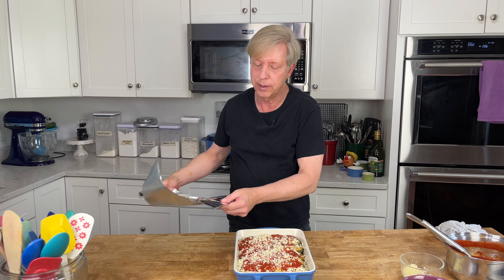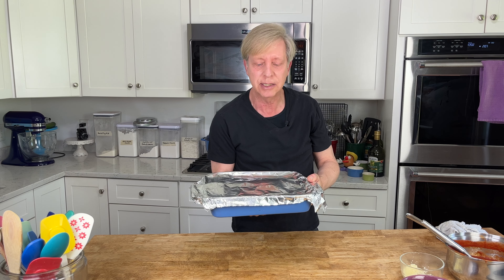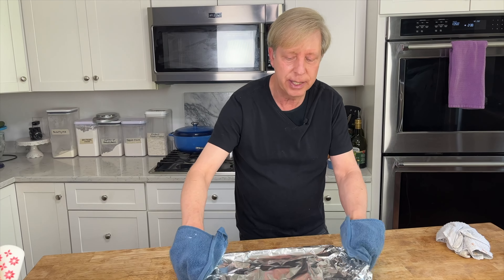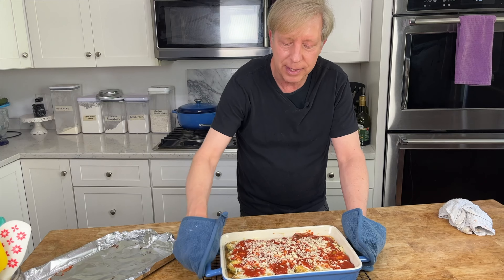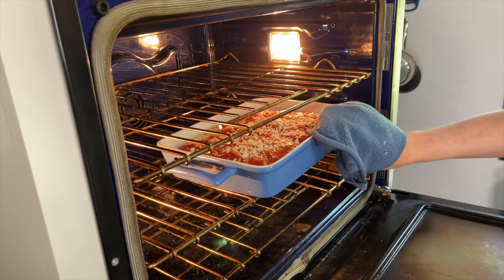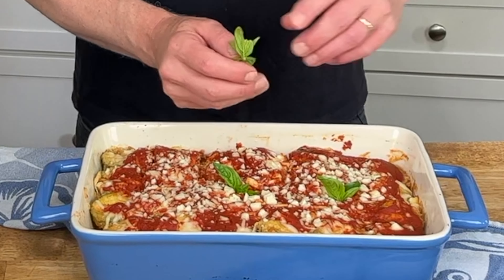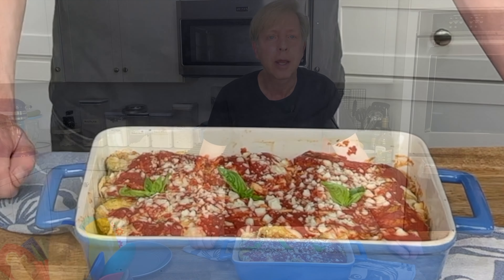Cover the dish with a sheet of aluminum foil, then put it into the preheated oven for about 30 minutes until it starts to bubble. Then remove the foil and continue baking for another 10 minutes. After 30 minutes, you can see it's bubbling, so back into the oven it goes for 10 more minutes. Once finished baking, let it cool for about 30 minutes, then garnish with some little sprigs of basil — just for looks and for perfume.